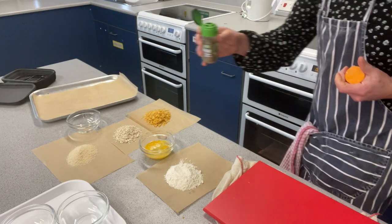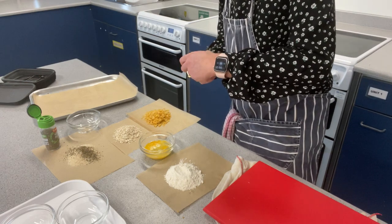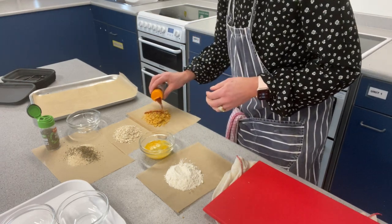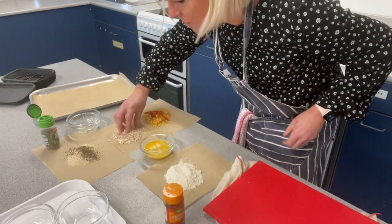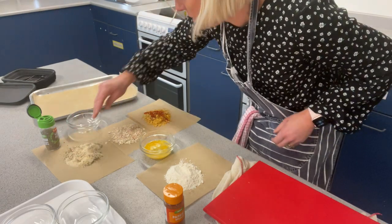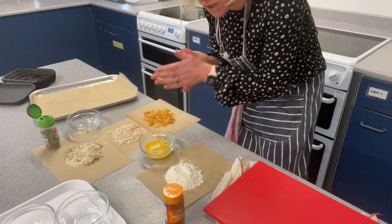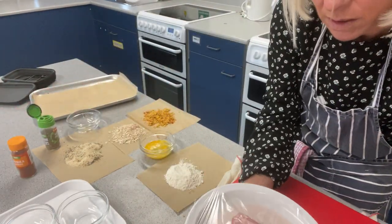To my breadcrumbs I'm going to add some herbs, and to the oats and cornflakes I'm going to add a bit of paprika. Just get that mixed up nicely with your fingers. As you're going to be doing this at home, you could do three coatings if you wanted to — entirely up to you.